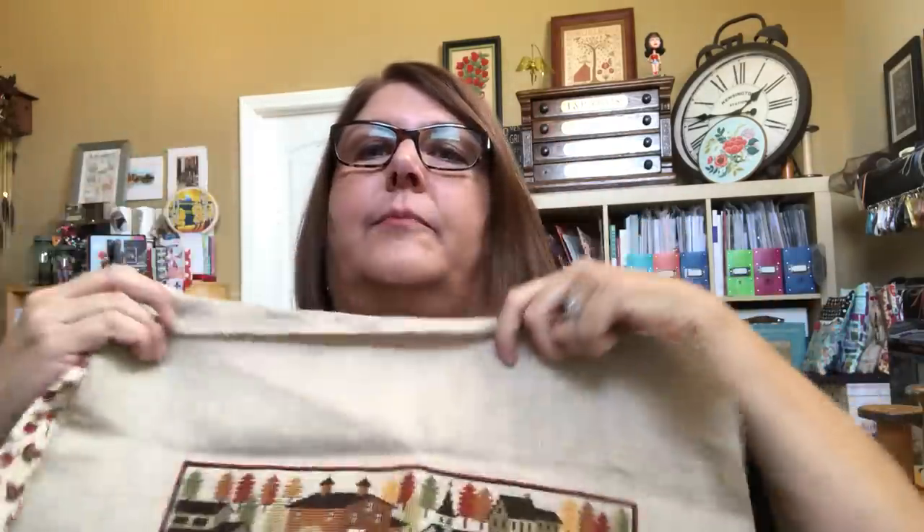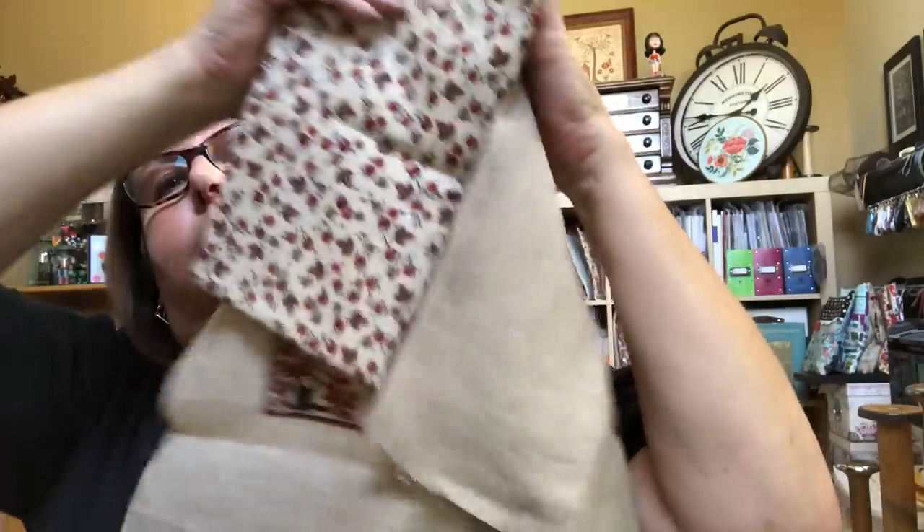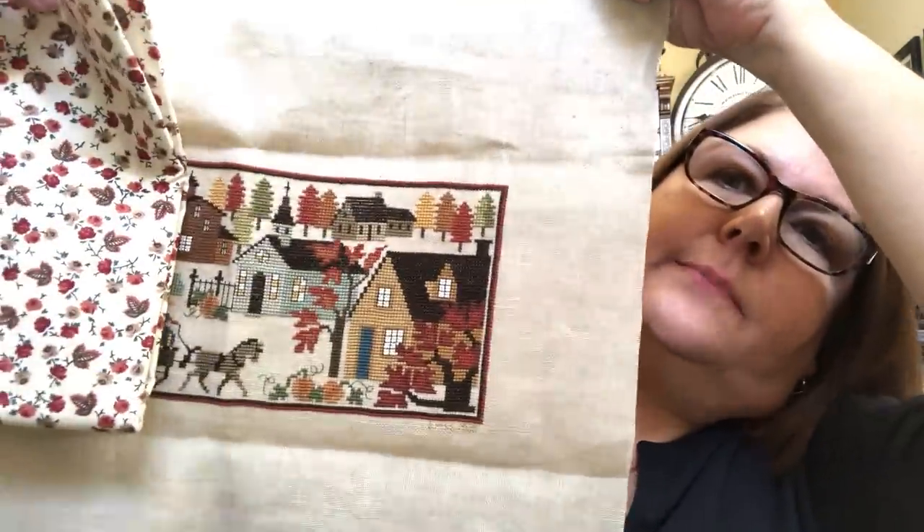That's by Prairie Schooler. I want to finish this in a flat fold, so I'm going to try Vonna Pfeiffer's tutorial. I did buy some fabric for it. I think that's going to look good as a flat fold. I've never made a flat fold before, but no time like the present, right?